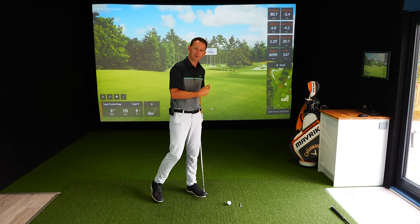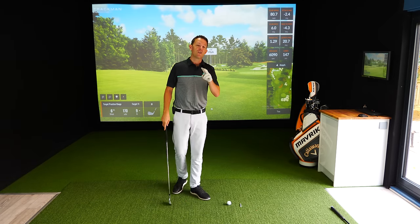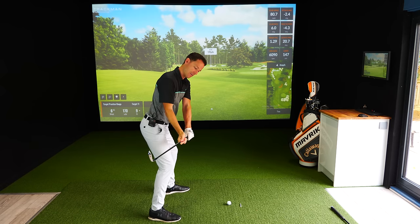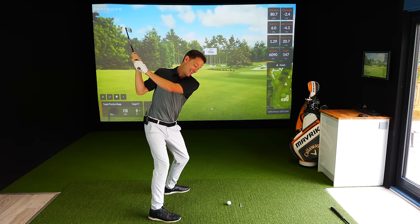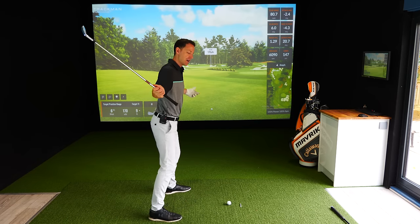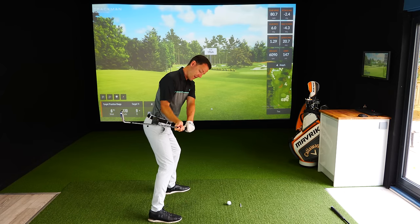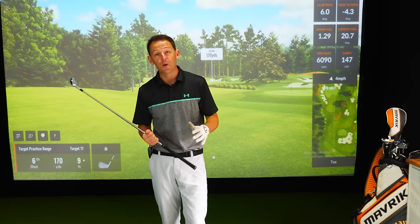That motion was a very different feeling because what he would always do was simply rotate towards the target - which is common sense, of course you want to rotate towards the target. But here's the key: you're doing two things simultaneously. You're keeping accuracy by keeping the trail shoulder back, and you're generating speed by rotating the lead side of the body towards the target whilst this trail side stays back. You need to feel this - it's like a stretch. Some people have called it an X-factor stretch, and this stretch creates the speed and the power.